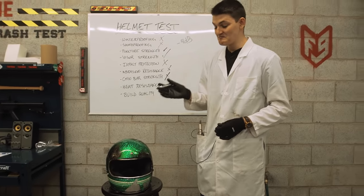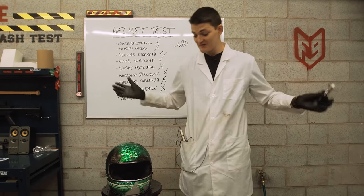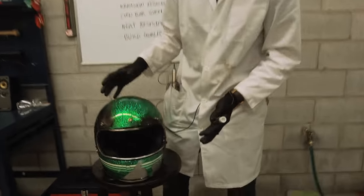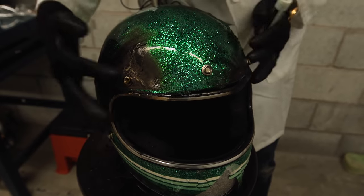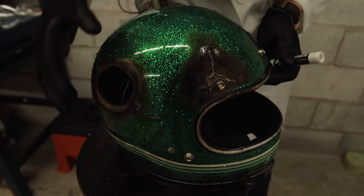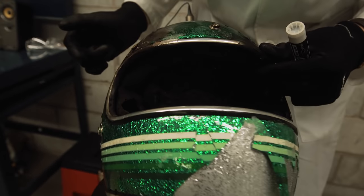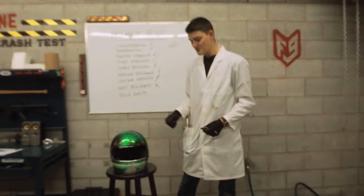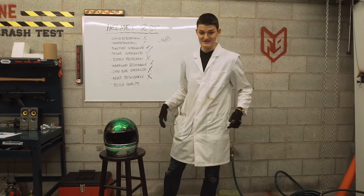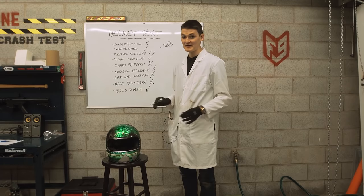That brings us to the ninth test, which is build quality. We always ask the question: what still works? But in the case of the Gringo, not much really had to work in the first place. I've still got five snaps on here — if I wanted to throw a bubble shield on that, I've lost a little bit of the trim, but not too bad. There's still a big hole to look out of in the front, and the double D-ring on the bottom is still there. It's kind of a cheeky way to pass build quality, but touché, Biltwell — if you don't put any moving parts on your helmet to begin with, then there's not much that can go wrong, is there?